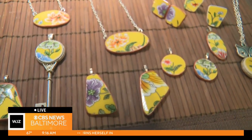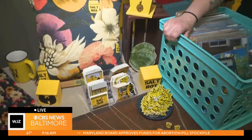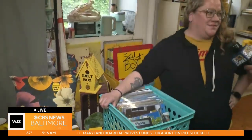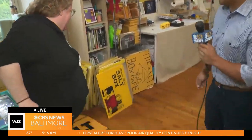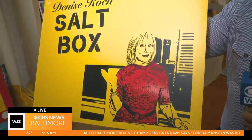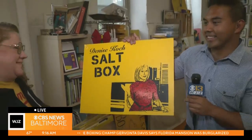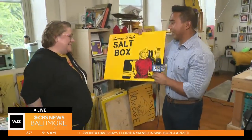Did you think when you started making some pretty salt boxes that you'd be putting them on ties and pillows? No, this is a dream come true. I couldn't imagine a better outcome than having the rest of the community love salt boxes as much as I do. We can see a good close friend right here — Denise Koch — and she has her own, so this isn't just a one-of-a-kind.